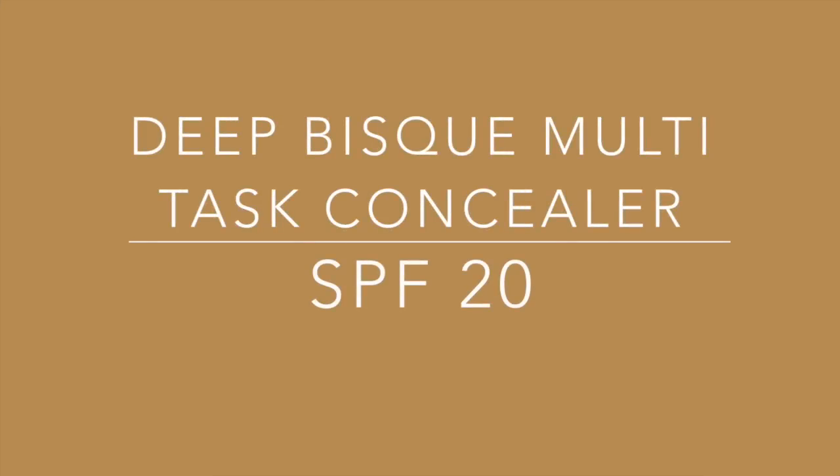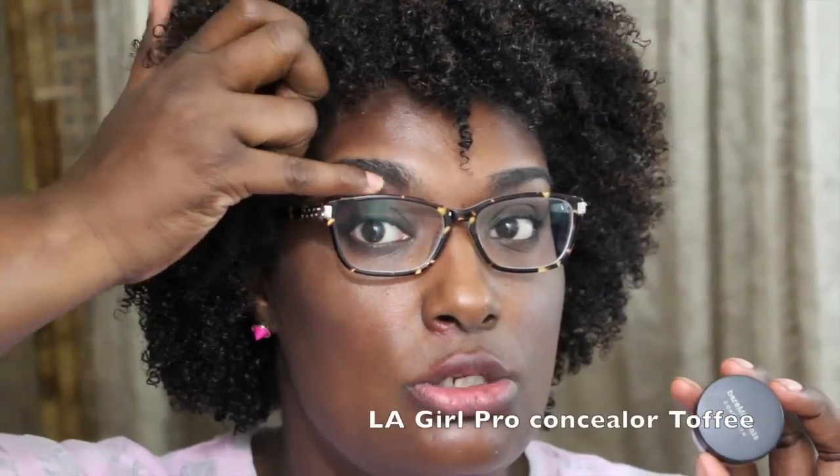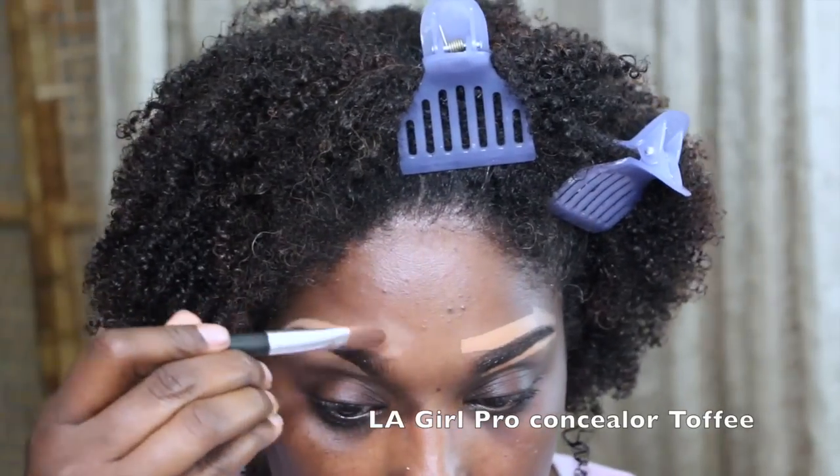If you want to see how I apply this product, stay tuned. I use a concealer by my eyebrows — I take just a very tiny bit and mix it on my concealer brush so that I will have a natural looking brow. Other than that I would not use this as a concealer on my face because it just makes it really really red.